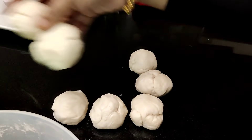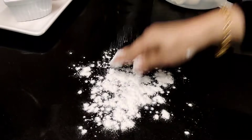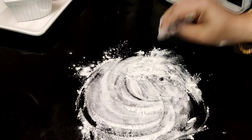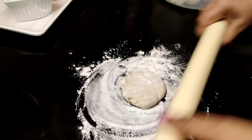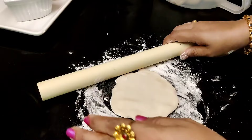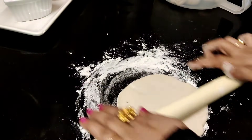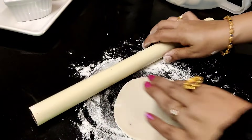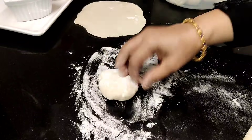Now we need to add a little flour. We will add 1-2 flour to the flour. Let's add a little flour, we will add the flour in.